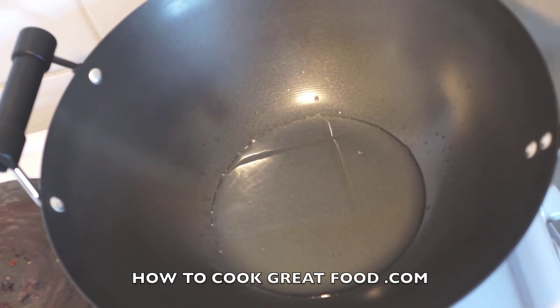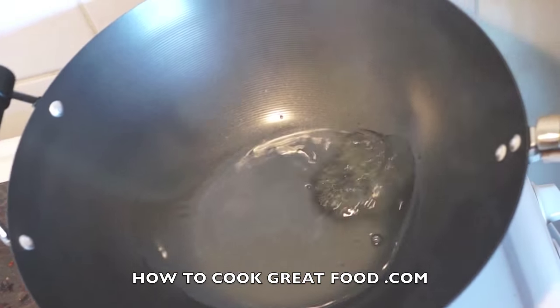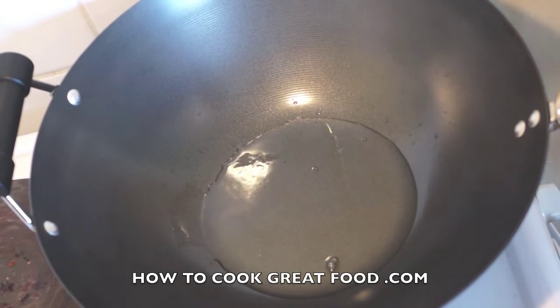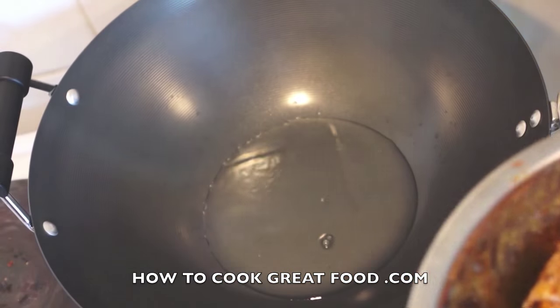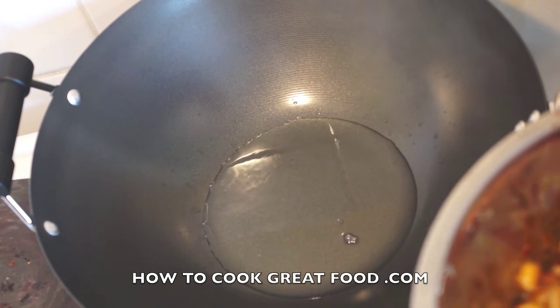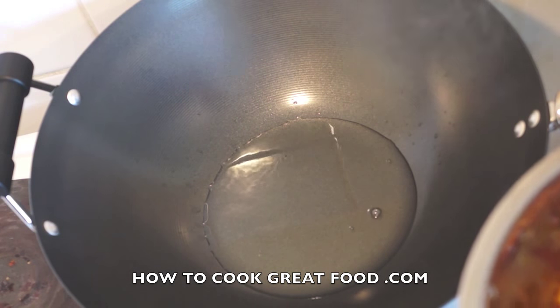I'm using a large wok today just so you can see what's going on — you could use a wok or any large pan. I've got some oil in there and it's actually smoking now. Because I'm using a wok and it's very thin it gets hot really quickly. Here's our lovely chicken — I'm going to do this in a couple of batches. In they go, and we're going to fry them for about six minutes, turning quite often.